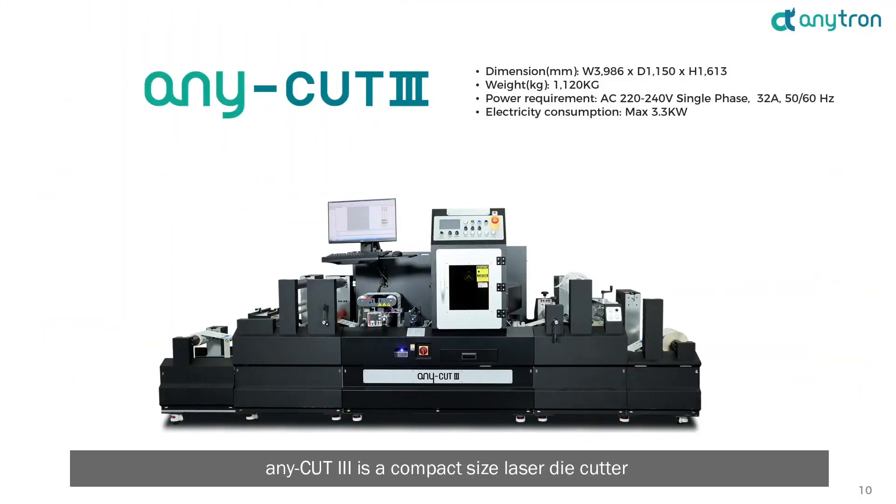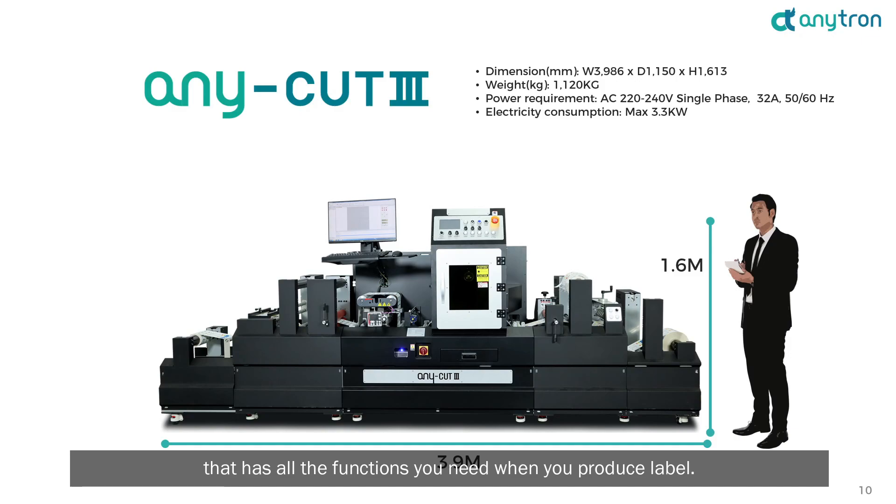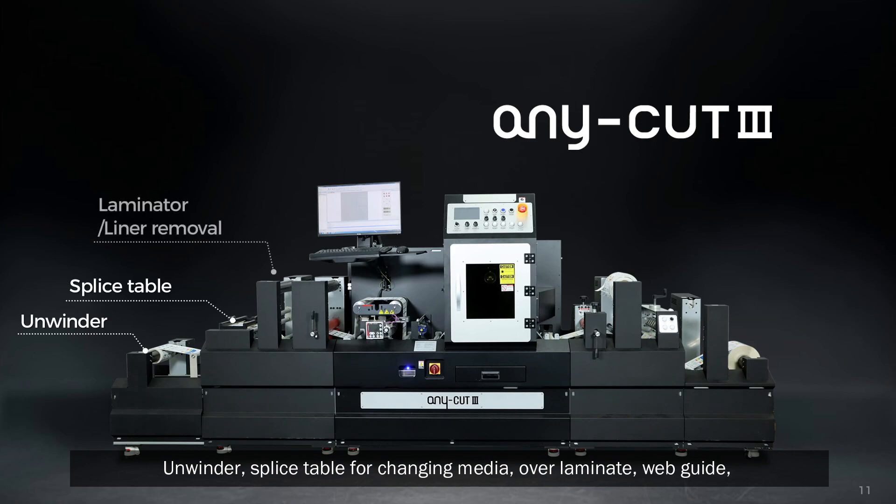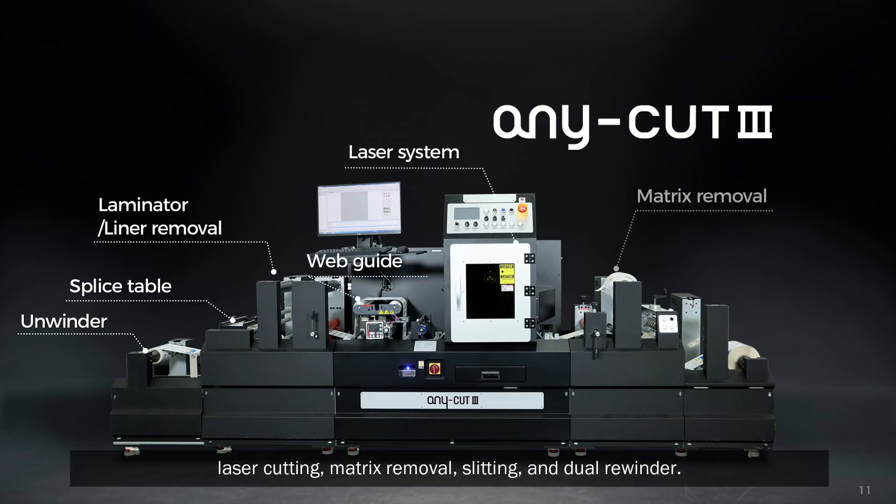Anycut3 is a compact size laser die cutter that has all the functions you need when you produce labels: unwinder, splice table for changing media, over laminate, web guide, laser cutting, matrix removal, slitting, and dual rewinder.